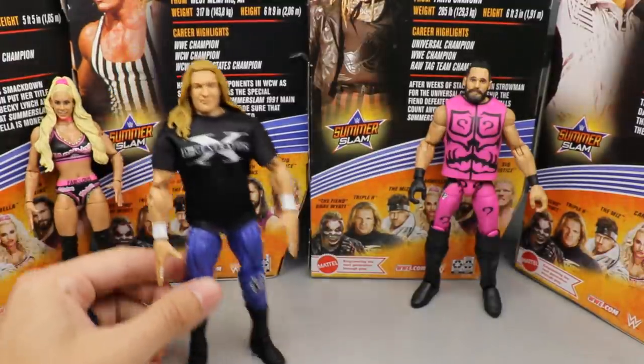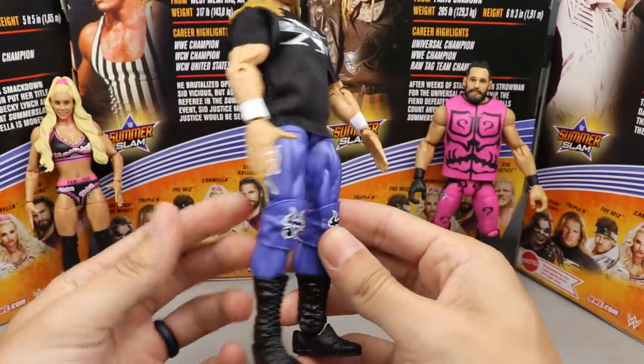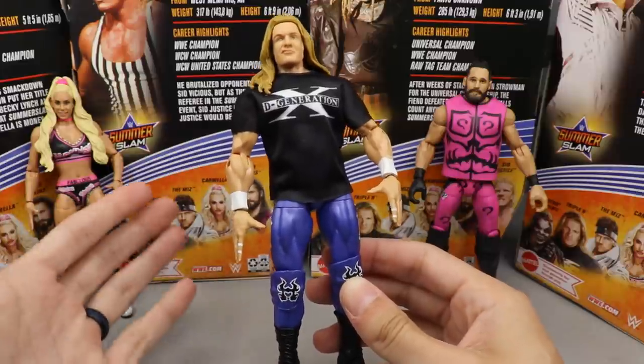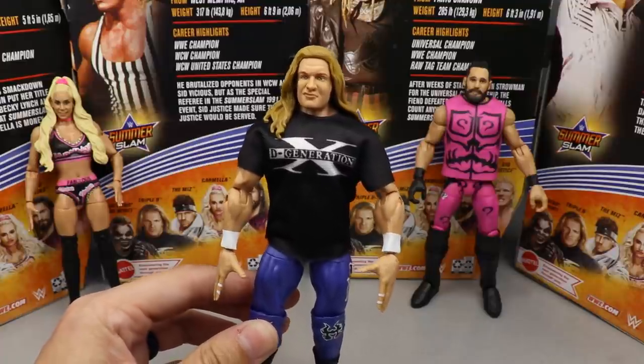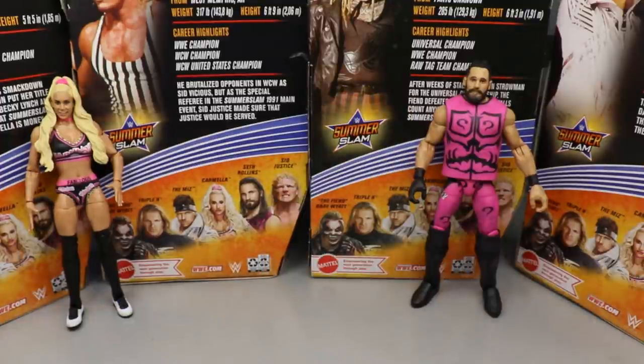Coming in at number three is Triple H. I really like the Triple H figure — the head sculpt is really nice and I've been waiting on this attire for a very long time. Purple's not the most accurate but I like the cloth shirt. Overall it's a quality release and it is really nice to see this head sculpt with True FX. The attire's nice, been waiting on this Triple H for a while, and the T-shirt is epic. Triple H is a great number three.